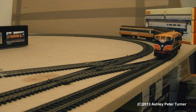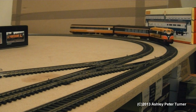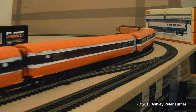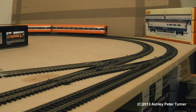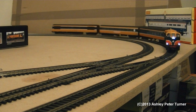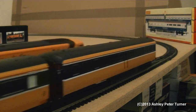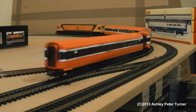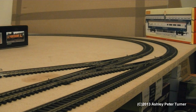It looks like we've lost the generator coach yet again, so I'm just going to go and recover that whilst we're live on the video. Right, should have everything now — let's see how we do. I am open to requests, and if you want to see any of my rolling stock from the test run videos, just let me know and I will gladly do a review.